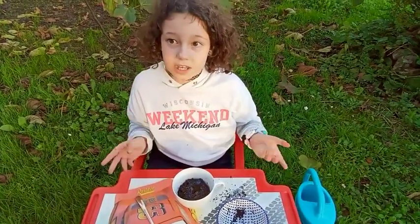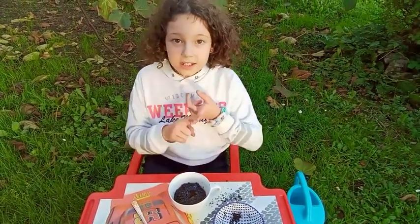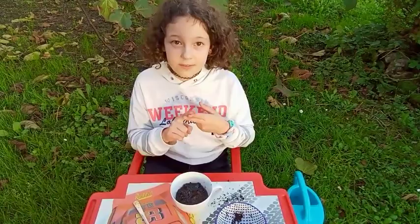The plant grows and gets leaves and flowers. Bye bye.